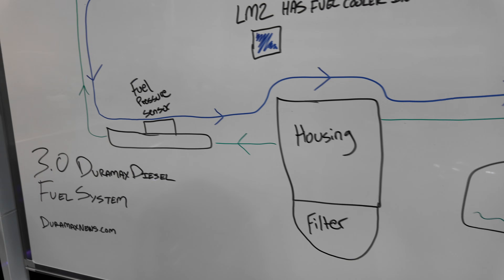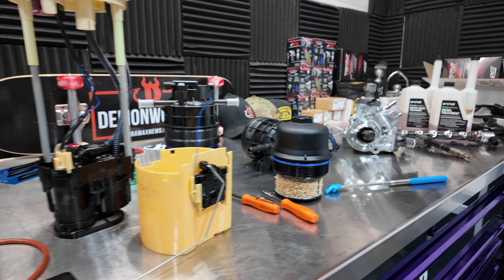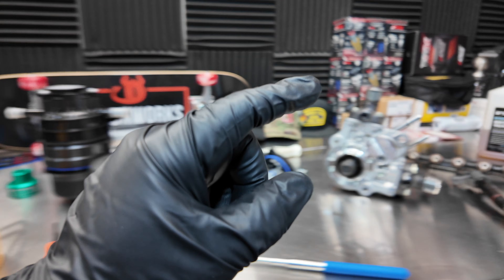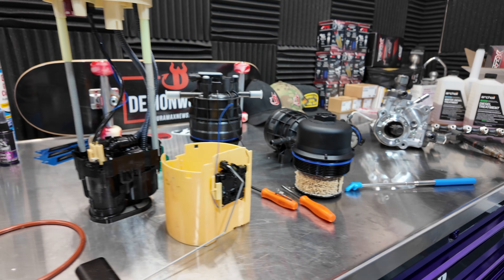The flow of fuel in your 3.0 Duramax diesel looks just like this, and today we have all of the major components of the fuel system right here at our fingertips that we're going to go over. We've got the low pressure side all the way to the high pressure side, and we're going to break down exact details as to what these components are and what they do.